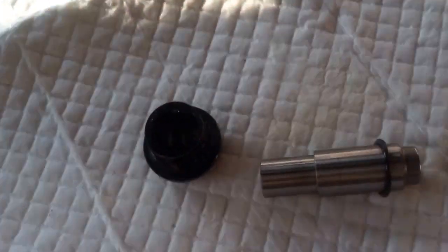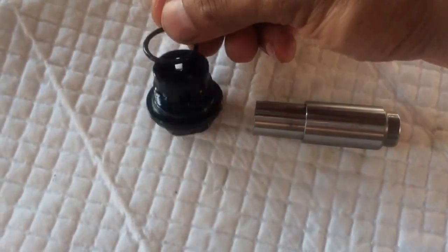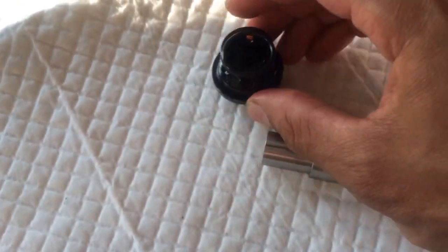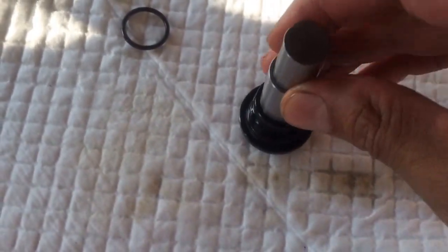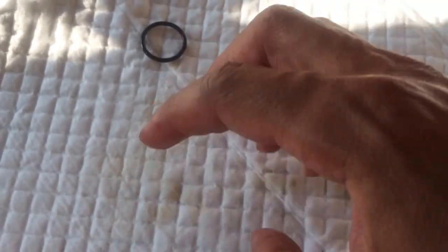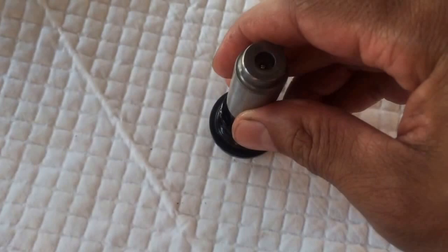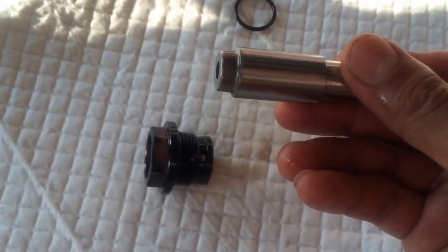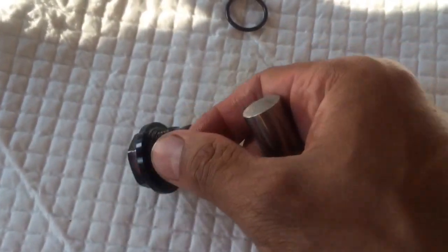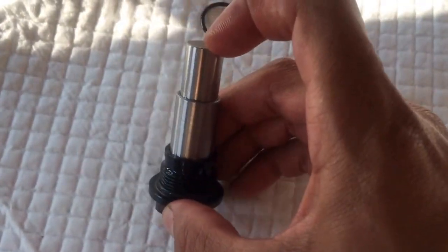Let's go back to the tensioner. You have your O-ring at the bottom, and another one that will go on top when you reinstall. You can't install this the wrong way, so don't worry. If I install it this way it has a nice fit, but if I turn it around it's pretty loose. Even if you try to insert the wrong side first into the motor, it won't fit — so that's a built-in safety measure.